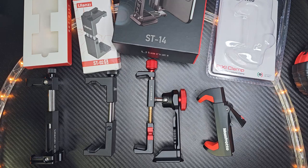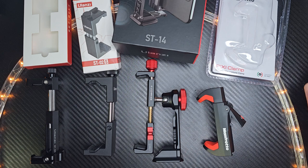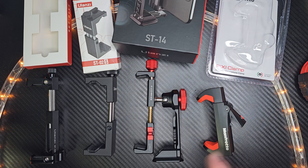Welcome to the show. If you're looking for a phone mount for a larger phone — for example, I have the Galaxy S23 Ultra with a sub case on it, and that measures about three and a half inches wide — so if you have a phone that's a little bit wider and you're looking for a phone mount for that, then take a look at this.